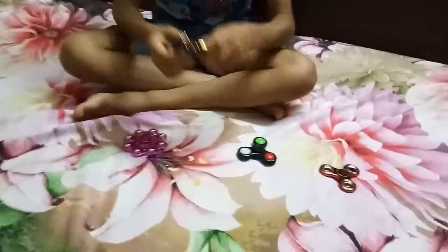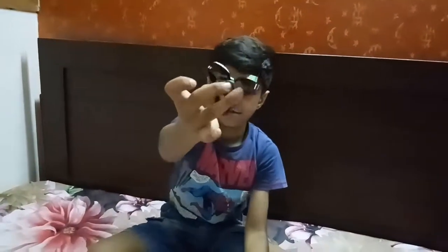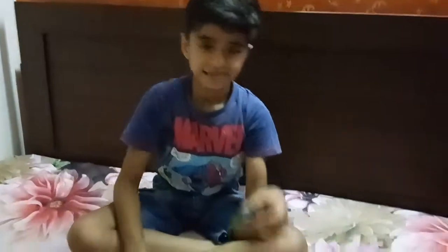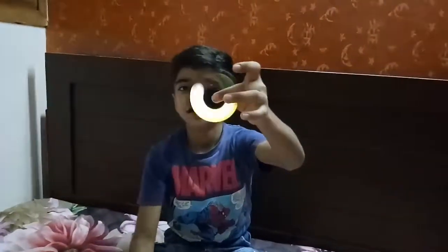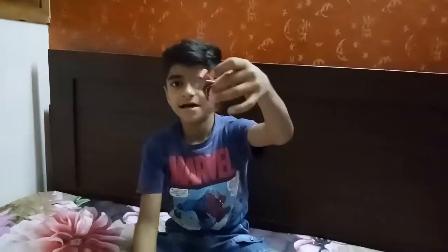I have four fidget spinners. One is three sided colourful. Second is a light one — it's three sided. My next is eight sided pink one. My last one is three sided, red colour.